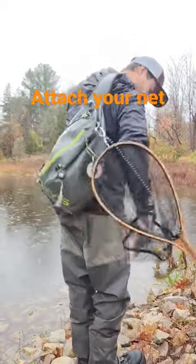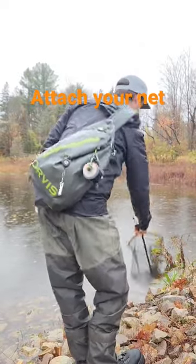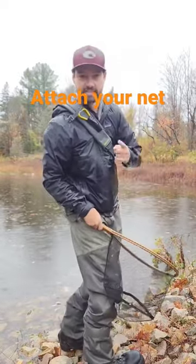And that way, when I catch a fish, it's just a pop and a scoop and that's it.